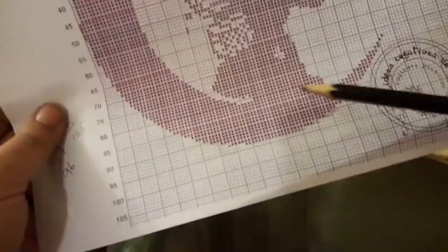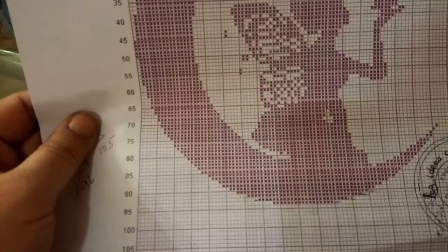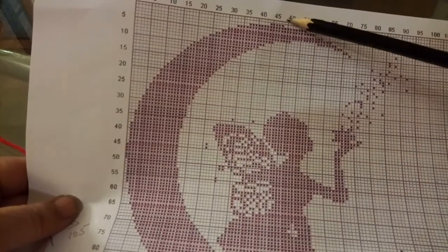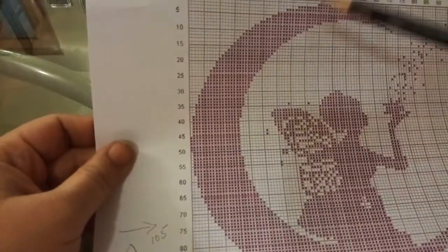So what I've done is that I've skipped almost 11 rows from the bottom, kept two plain here and one plain, and I'm going to have two plain at the top as well. Because here it gives you one — I'll keep two. So it takes my height, the height of my project, down to around 95 to 96.